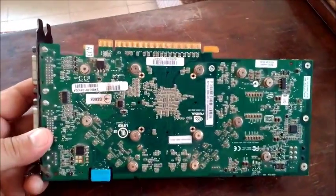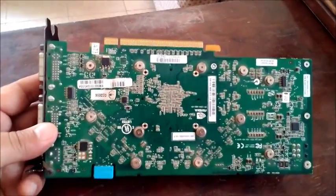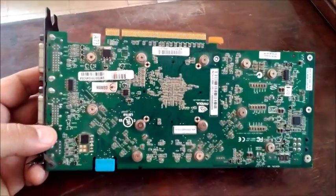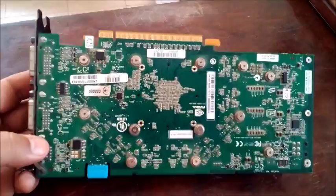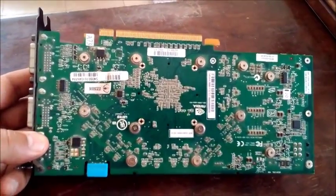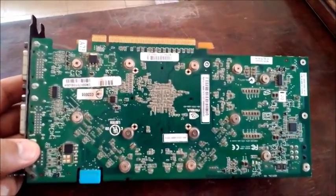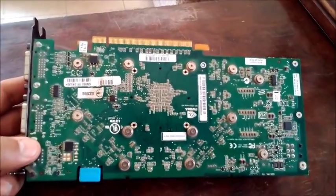I've heard many people say that this has fixed their card problems, whether the card was completely dead, tended to freeze up, or caused red line issues like we've been experiencing. Bear in mind this will absolutely void any warranty — if anyone still has a warranty on one of these cards, I'm surprised. We obviously don't, so we have nothing to lose.